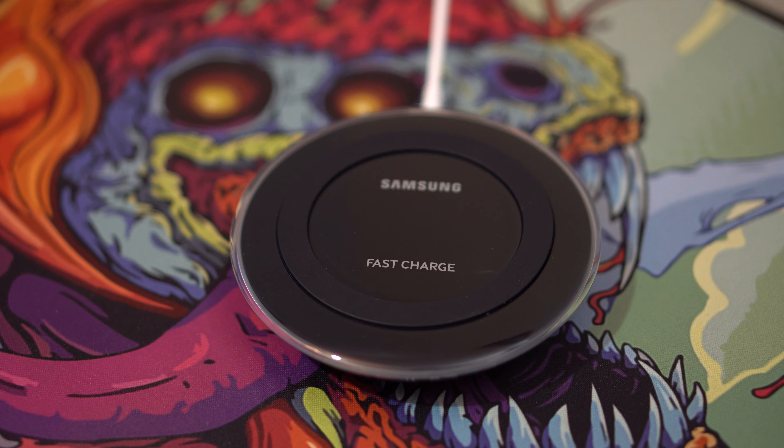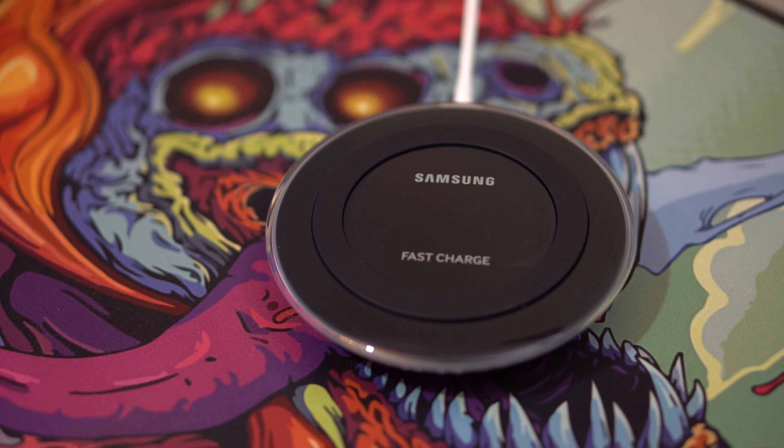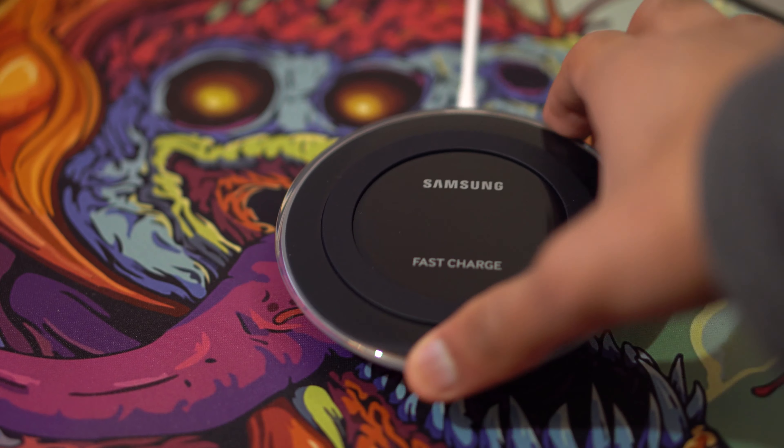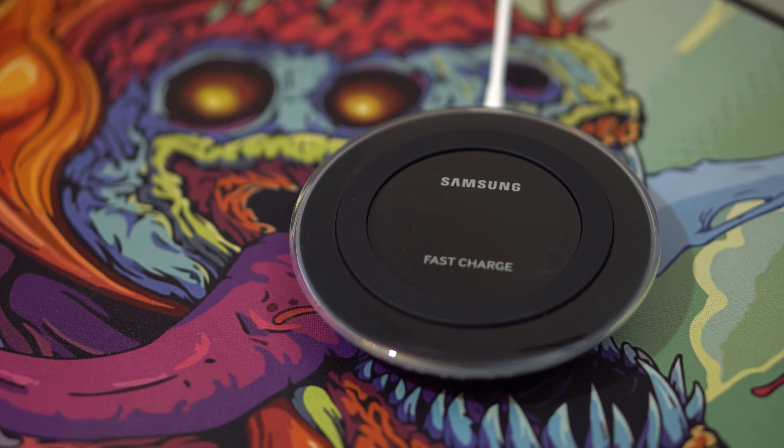This is definitely a great wireless charger and I'd definitely recommend it — Samsung did a great job making it. Thank you guys so much for watching. If you liked the video make sure to give it a thumbs up, subscribe, and turn on post notifications to see exactly when I release a new video. Hope you guys all have a great day and I'll see you in my next video.